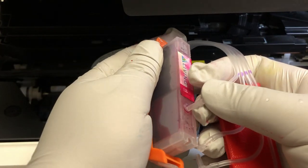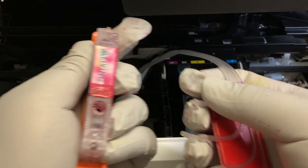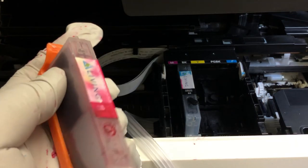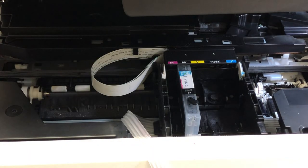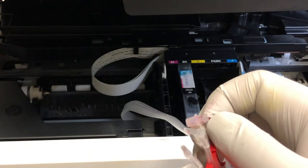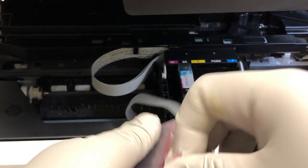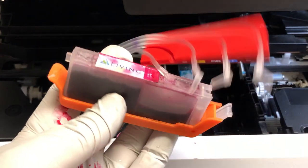Here's a little trick: if you push the sleeve straight in like this, the sleeve will probably fall in and then you'd have to buy another one. You want to put half of the sleeve on the elbow first, and then insert it into the cartridge.